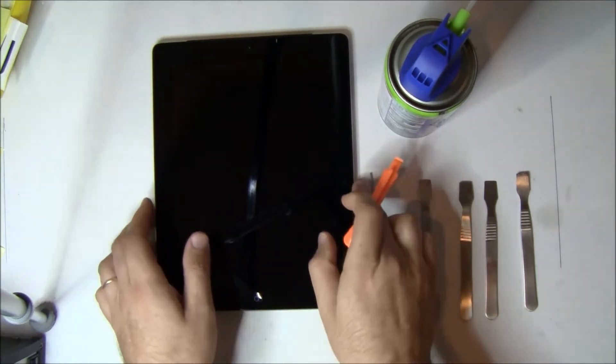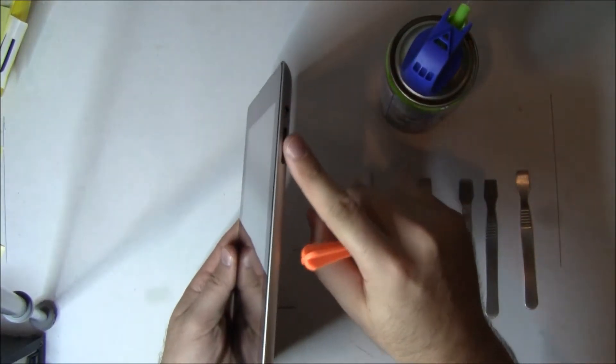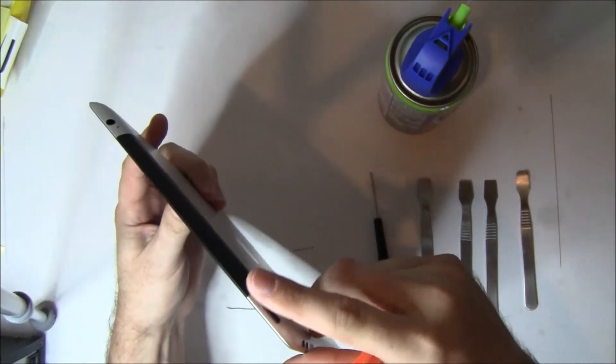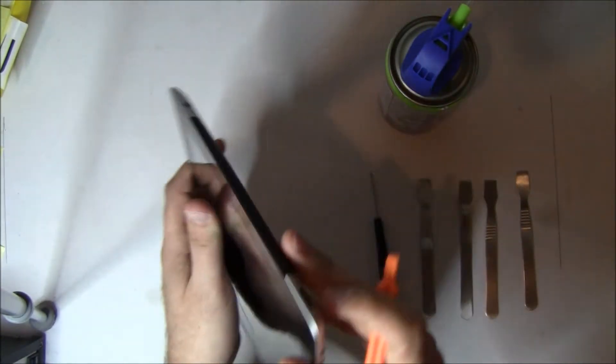Around the outside of the iPad is a plastic bezel. You're not going to pry that up — you're going to go between the glass and the bezel, which is why I use a sharp metal spudger. You can also use a razor blade, like an X-Acto knife, to slice around between the glass and the bezel to give yourself a little separation before you get started.